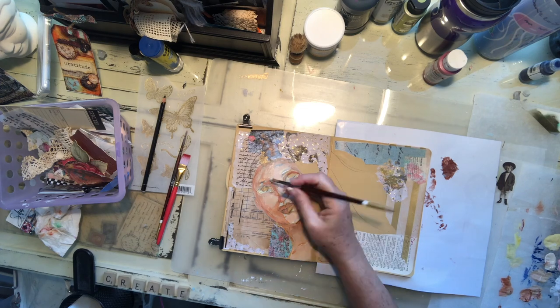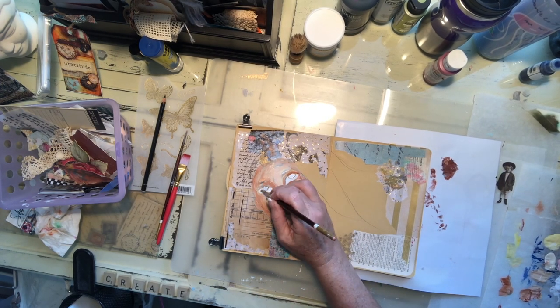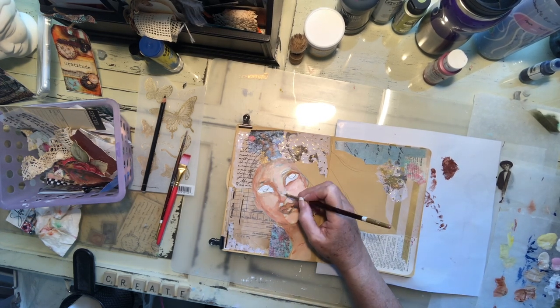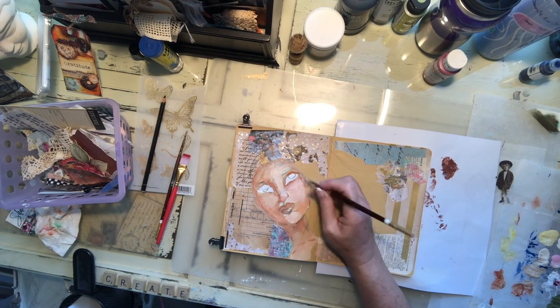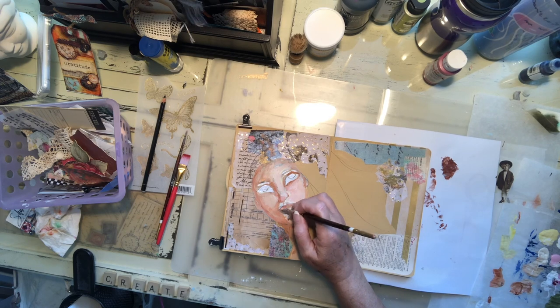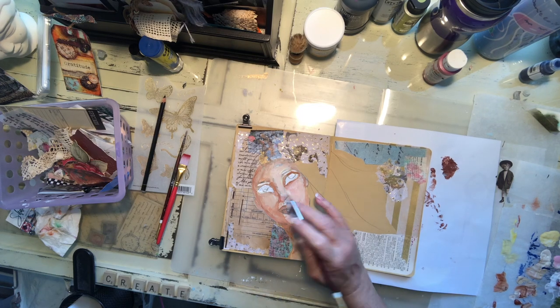Sometimes I get a stray bristle and it's just not going to go back in with all the others at that point, so I just cut it off so it doesn't leave any weird lines anywhere. I'll start putting in my darker values anywhere in the face that's going to recede — around the eyes, around the edges of the face, at the bottom of the nose, right under the lip, the neck. Those are going to be my darker areas.